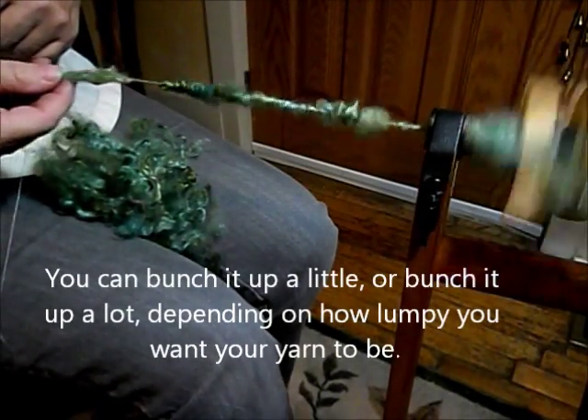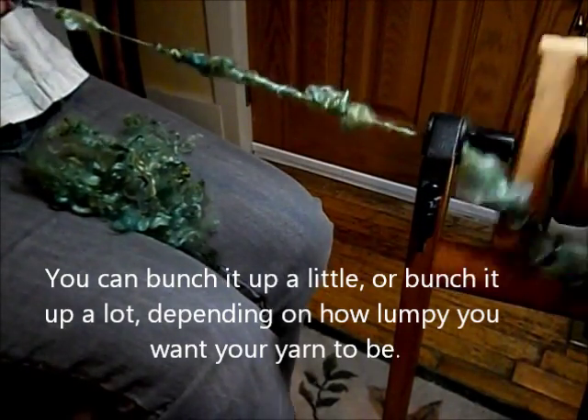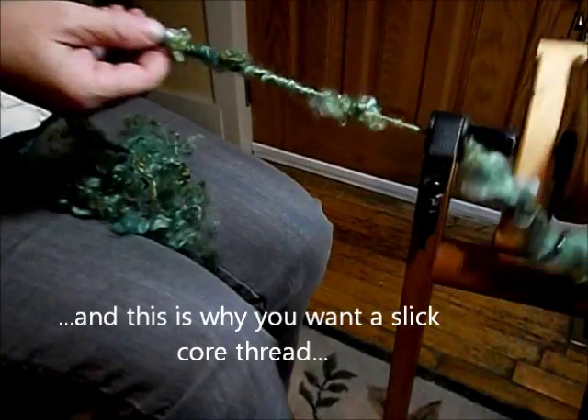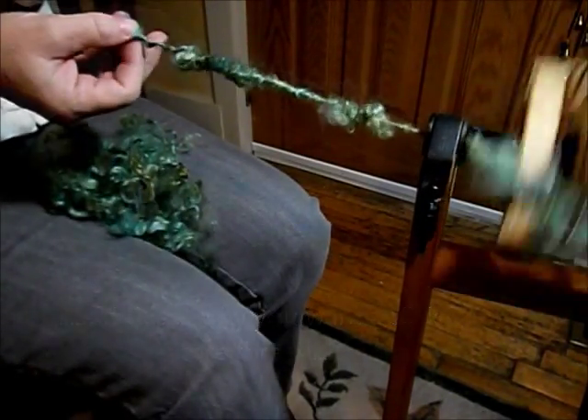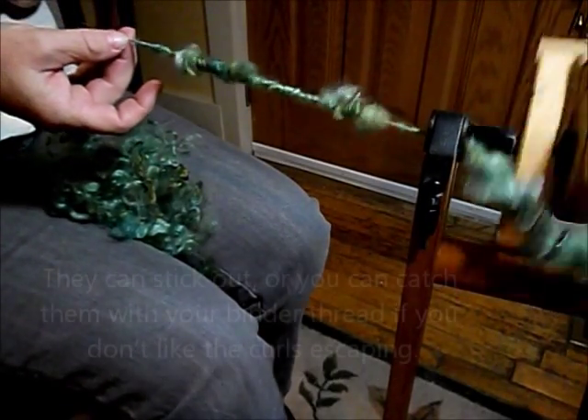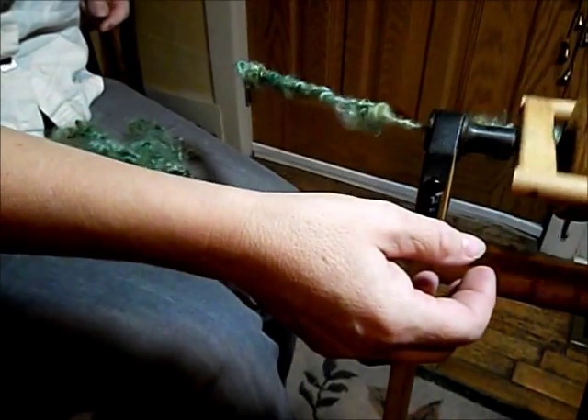What's really cool about this is once I've gotten it wrapped around the length of it, I bunch it up. I'm going to grab the tip until it's caught and wound on. I could just leave the tip sticking out — it's just one more interesting bit of character for the yarn.